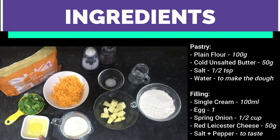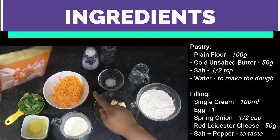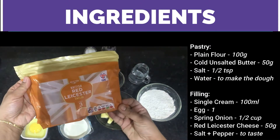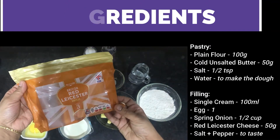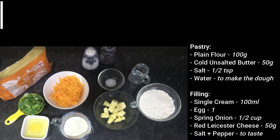You'll also need half a cup of spring onions, 50 grams of red Leicester cheese — you can use regular cheddar if you like, but I prefer red Leicester — and salt and pepper to taste.